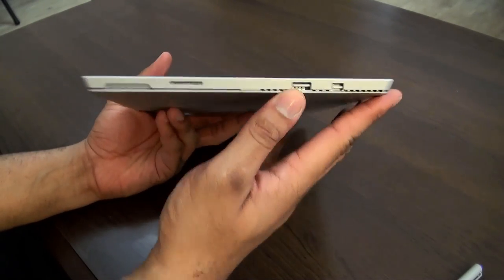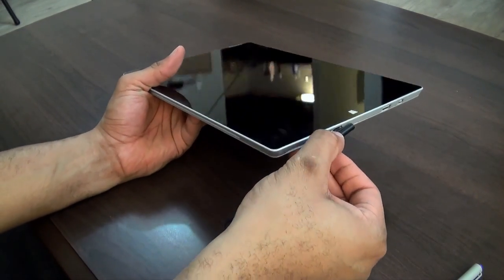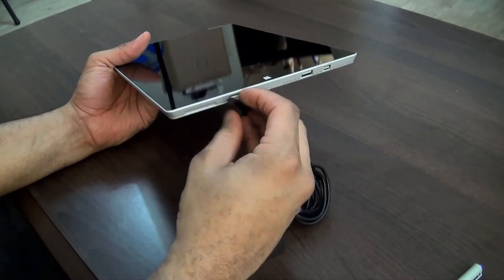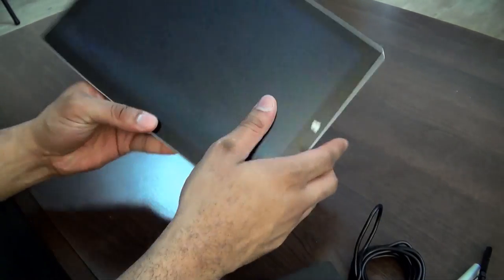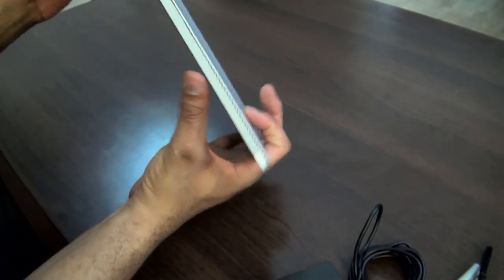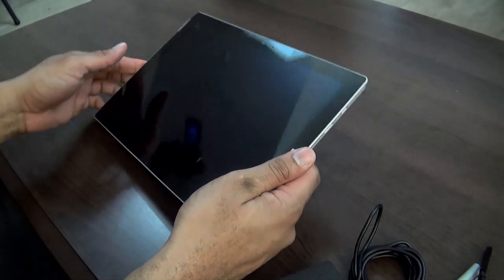On the side we have a USB 3.0 port and your charging port, which has a magnetic connection — it snaps right in and works either way. You do have dual speakers in the front, a volume button, and a headphone jack. At the top is your power button, and at the bottom you have your docking port. All around, a pretty nice and really well-designed, lightweight Surface.